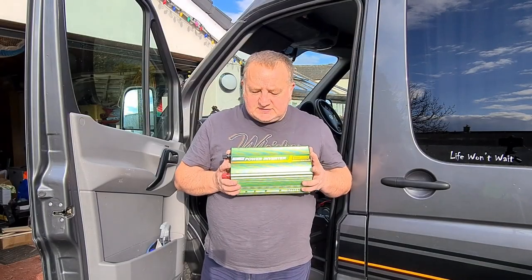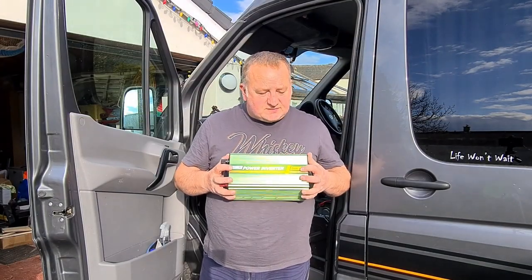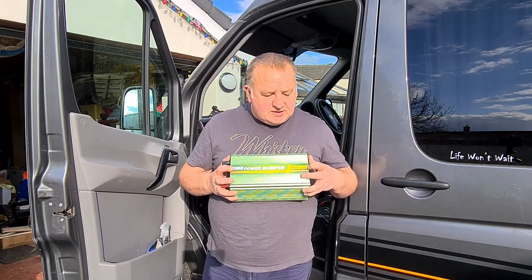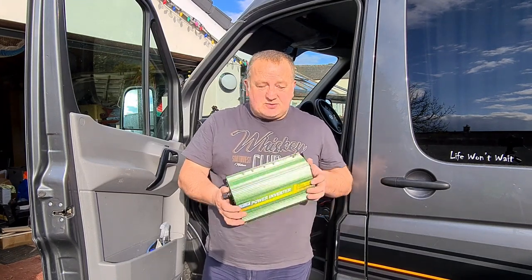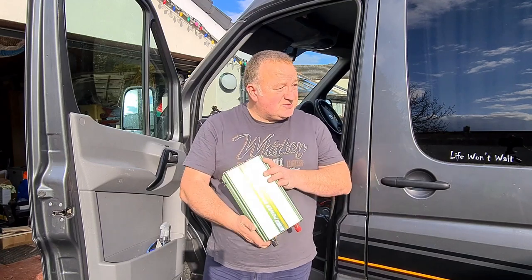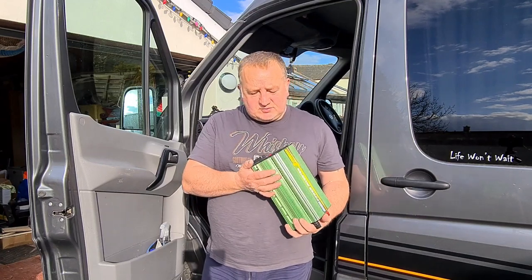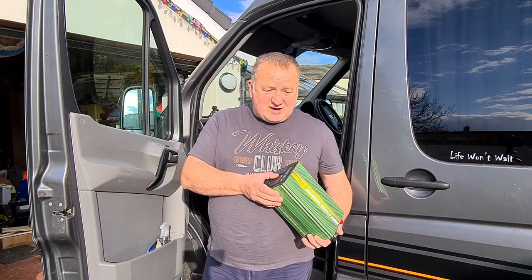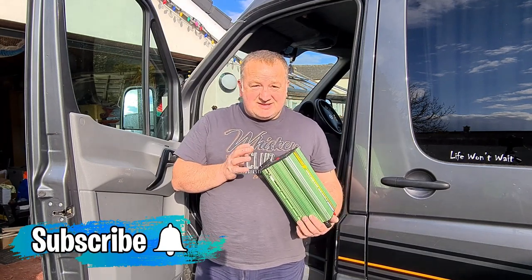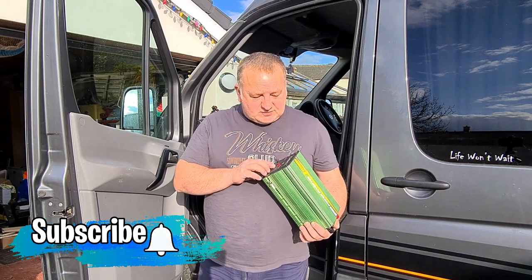The inverter I've chosen to install is this one from Edeco. It's a 1500 watt pure sine wave and it has a surge power of 3000 watts. Why did I choose this one? Well, it got quite a lot of good reviews at the time when I was looking at it, and there were so many out there I chose off the reviews to be honest.